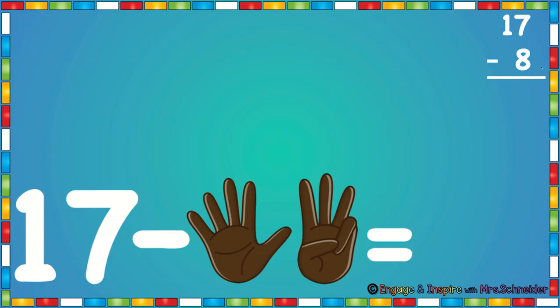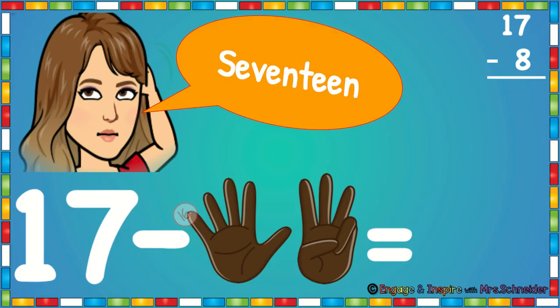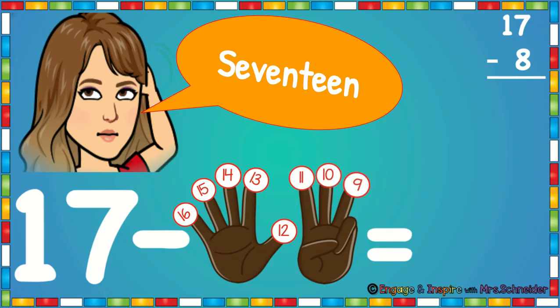Here we have 17 minus 8. So we're going to put 17 in our head and we're going to put eight fingers up. We're going to touch our head and say 17. We're going to count back: 16, 15, 14, 13, 12, 11, 10, 9. 17 minus 8 is 9.